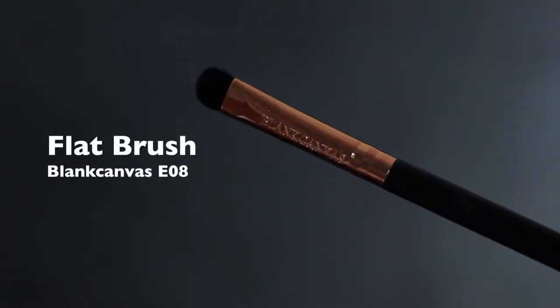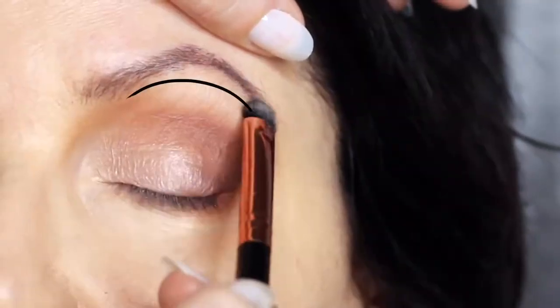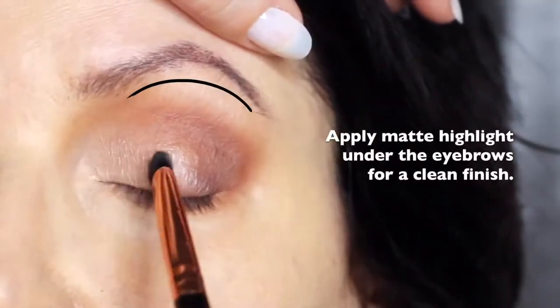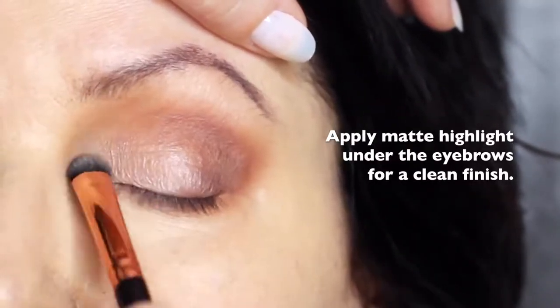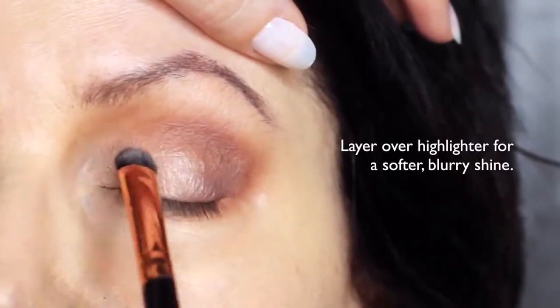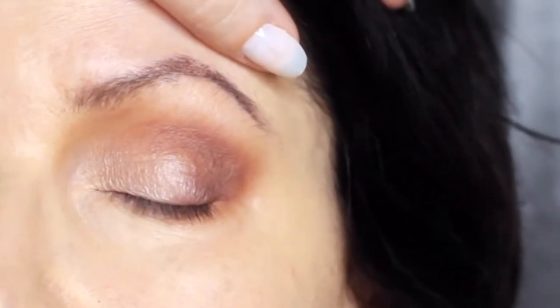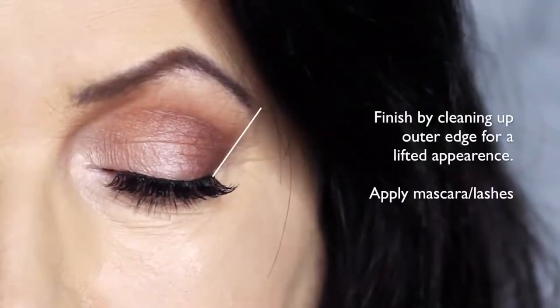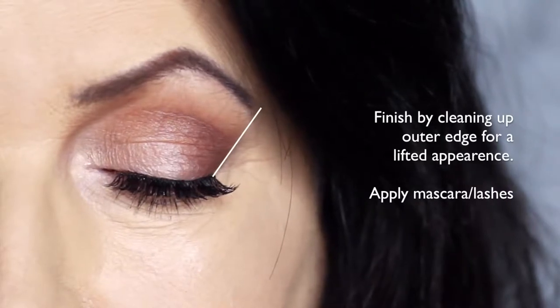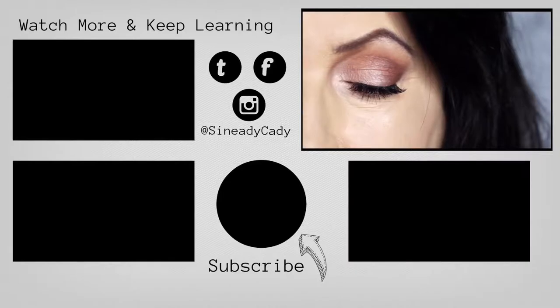Sticking with that same flat brush, we're also going to take the matte shade and apply this underneath the brows. This will just add a little bit of definition, and you can also apply it over the top of the highlight to soften any of that really harsh highlighted effect. This will give you that really blurry effect which is perfect for mature lids. I then finish off by cleaning up on the outer edge of the eye with concealer — this will give a lifted appearance to the eye — then some lashes and mascara, and that's the finished look.